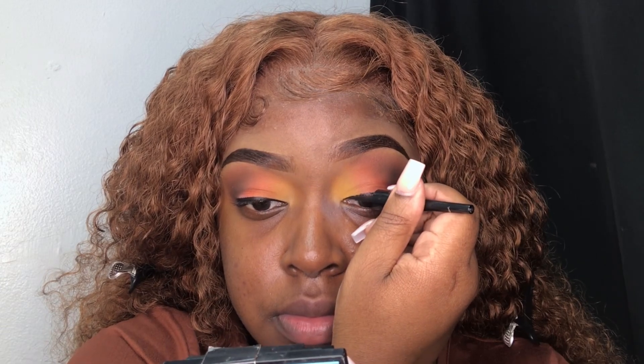To finish off my eyes, I'm going ahead and lining my eyes using my Wet n Wild Black Liquid Liner. Then I'm just going to blend out the end of that liner using some black eyeshadow.